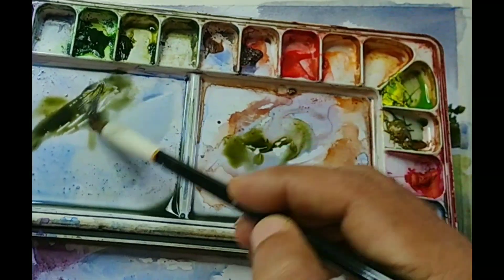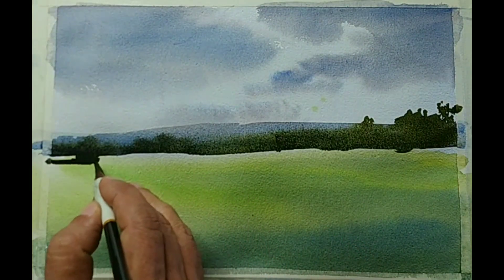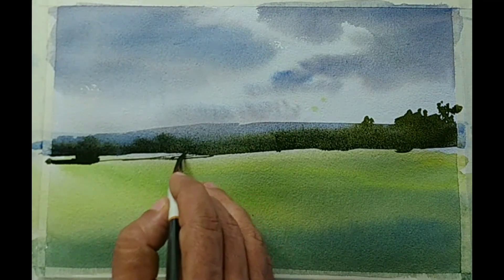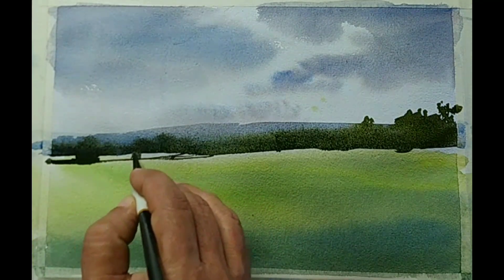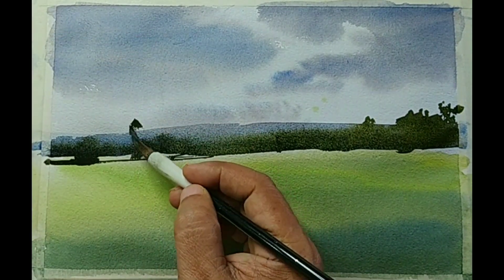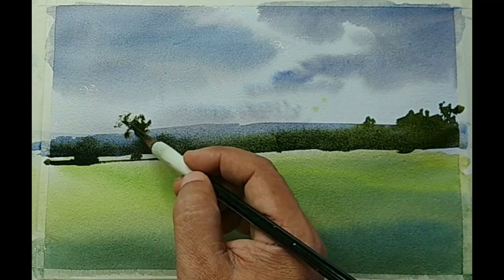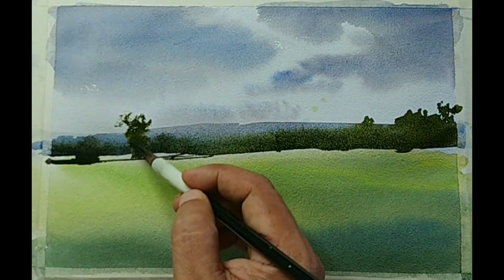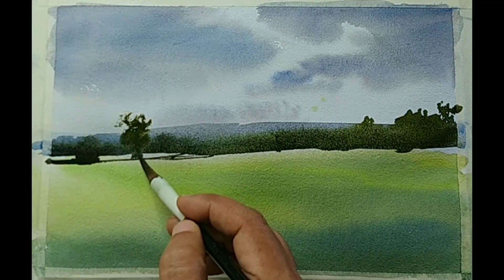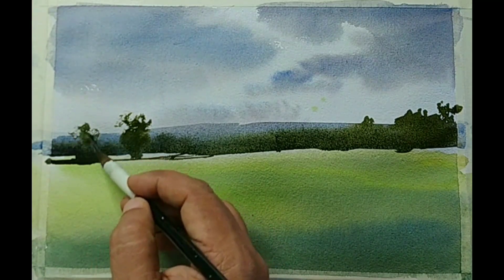I am changing the brush now. I am trying to use a Chinese calligraphy brush for some precise control — I need thinner lines, a little bit more precise brushwork. I have switched to a smaller calligraphic brush. You can use a soft round brush with a good tip instead if you don't have a calligraphy brush.